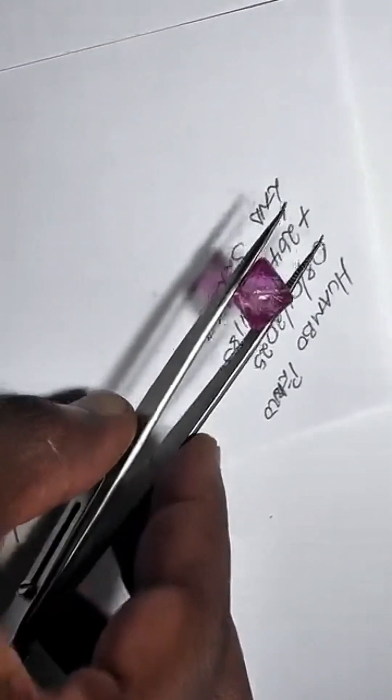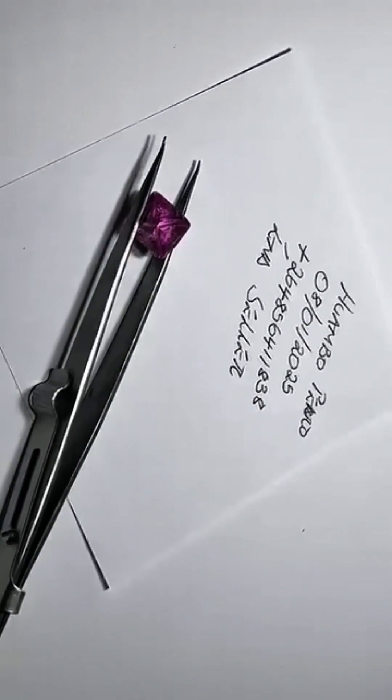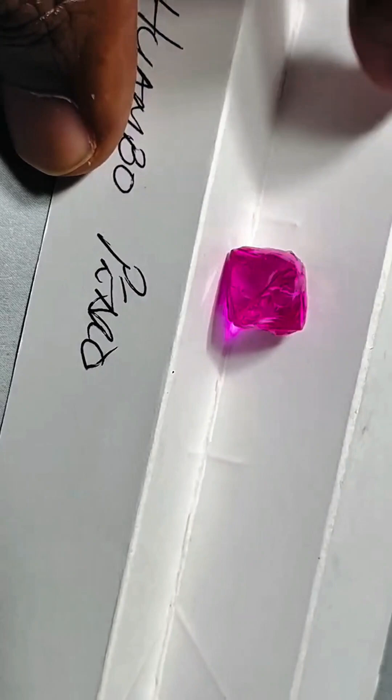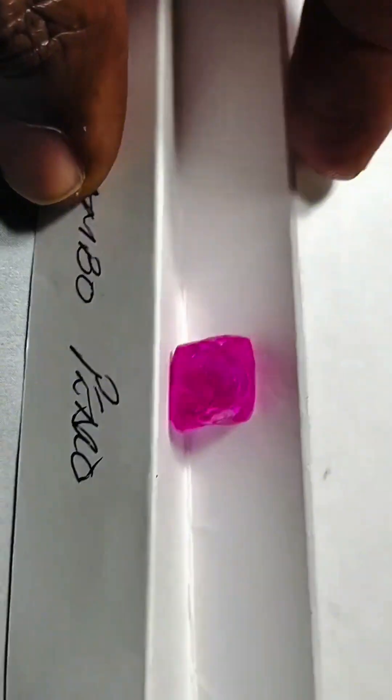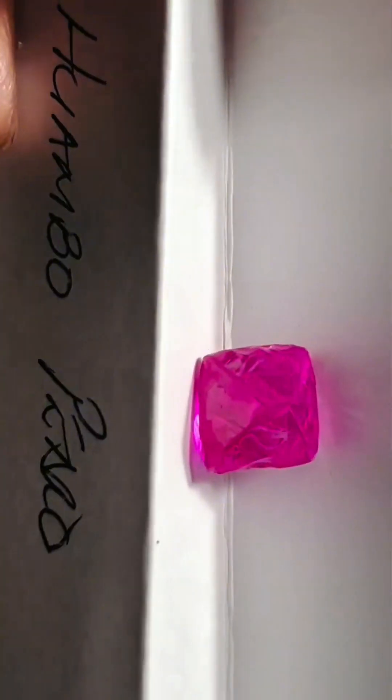The color? One hundred percent natural. Pink diamonds owe their hue to rare distortions in the atomic lattice during formation. From this angle, you can truly appreciate the internal purity. Light travels through the crystal with almost no obstruction. There are no visible inclusions, no fractures — just flawless transparency inside a naturally pink structure.